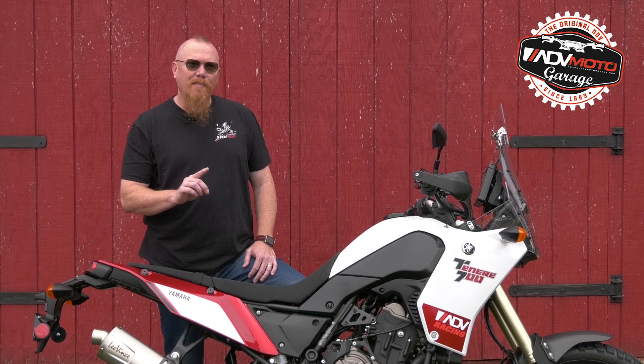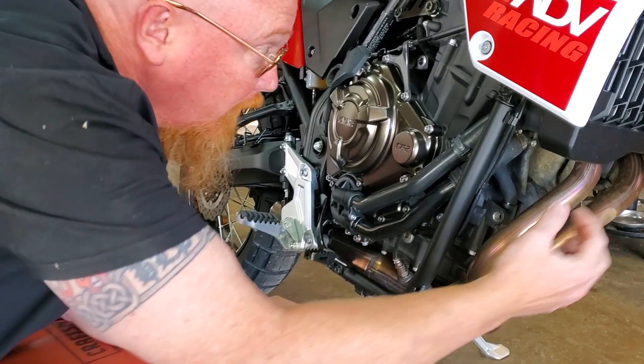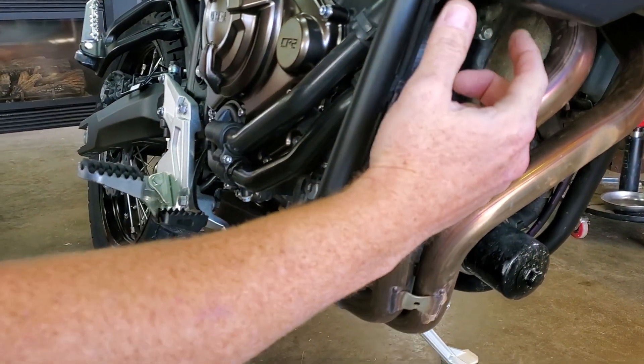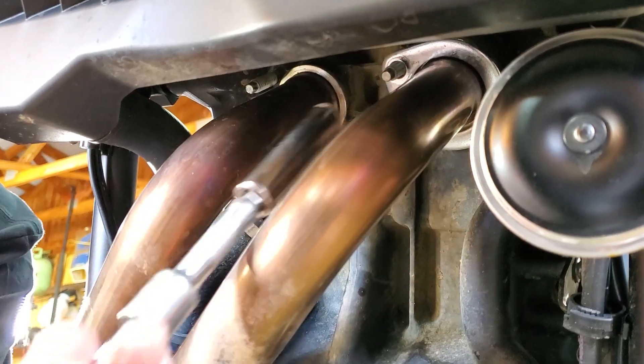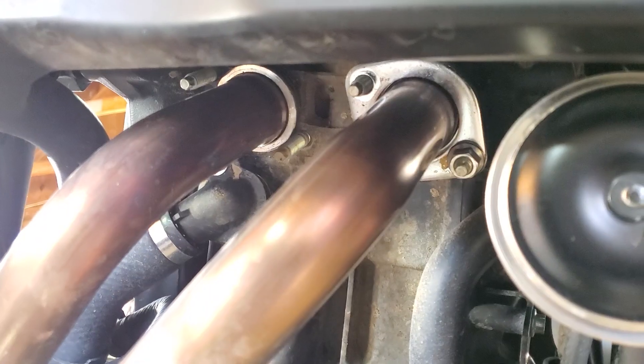The full system is a bit more complicated because it comes in four pieces. The stock header is a one-piece system, which is fairly easy to remove once the silencer and skid plate are off. You have four bolts at the exhaust ports and one mounting point under the bike.